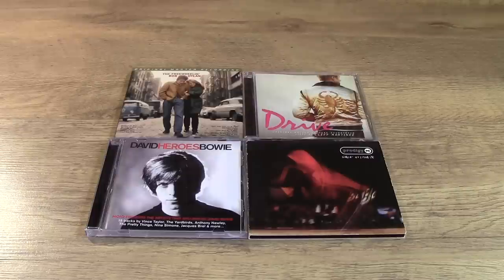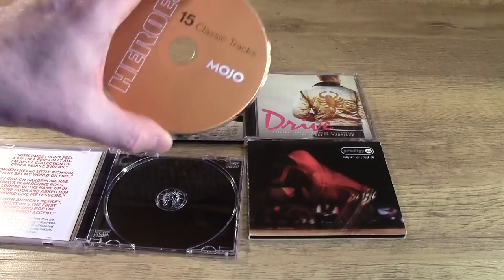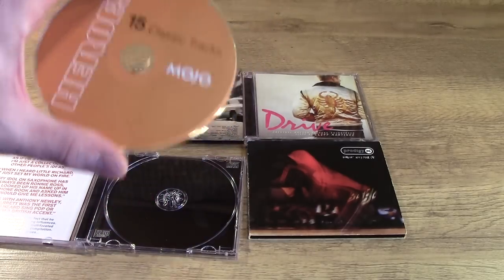Now you could say: I can understand why you need to clean an old CD that's covered in fingerprints and marks and a bit of dirt and grime, that makes sense. But why on earth clean a brand new CD? A CD like this is brand new — why would you want to clean something that is brand new? It doesn't make sense.